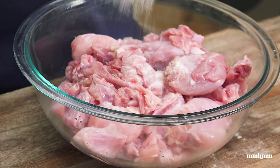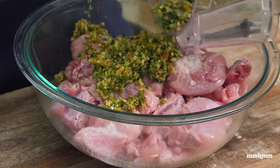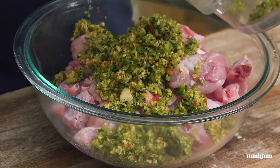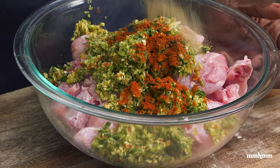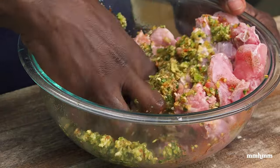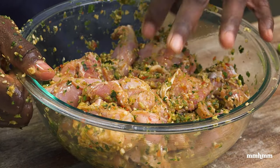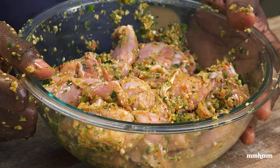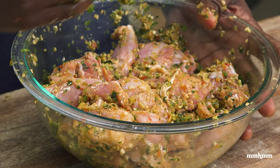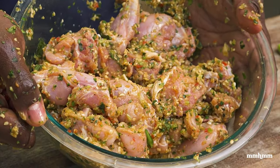To season up the rabbit I'm going to add some salt, add our green seasoning, some paprika, and some black pepper. Now you want to get your hands in there and massage all the seasoning into the rabbit. I'm going to cover this, put it in the fridge — you want this to marinate for at least one hour, but ideally overnight so all those seasonings can soak in and penetrate the meat and give it real good flavor.